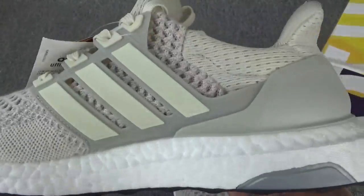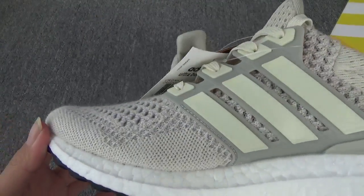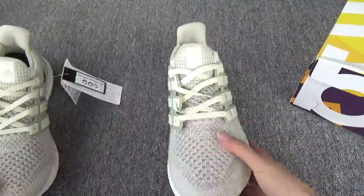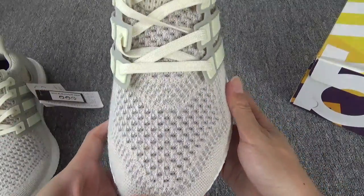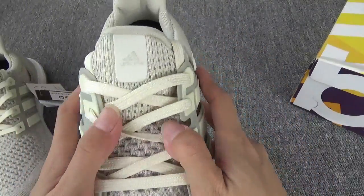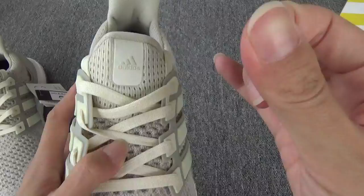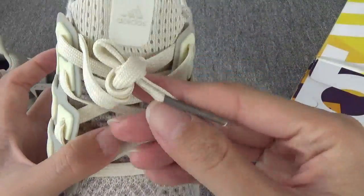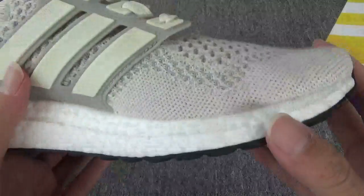Another side. So beautiful shoes, right? These are classic and nice.